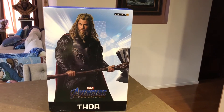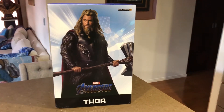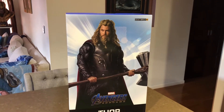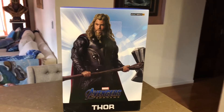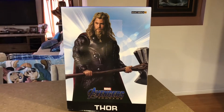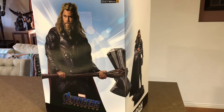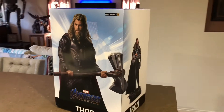Hey there collectors, Big Mo here. Just got another statue delivered today. This is Thor from Endgame. This is Iron Studios' Quarter Scale. They made three statues in the Quarter Scale that forms a nice diorama — you get Captain America, Iron Man, and of course Thor.